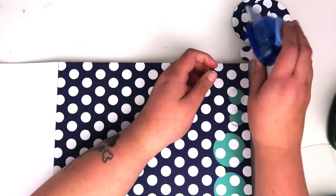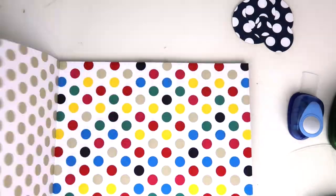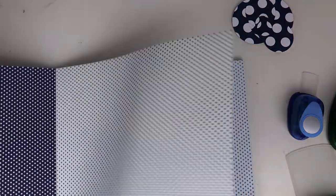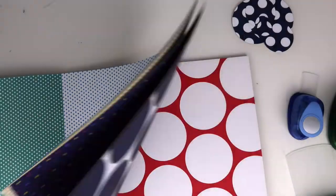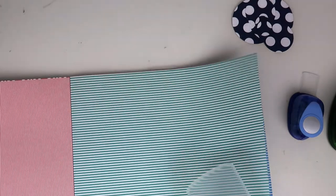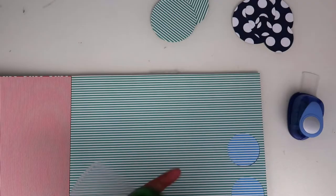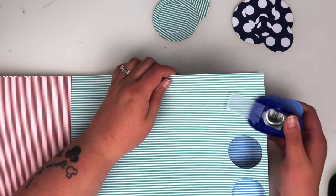I pulled this paper pad from my stash — it's a Do Crafts one — because it's got a whole load of different colours, so I'm going to use this to make my rainbow pattern. I'm just flicking through the different styles: a thin stripy, a bigger polka dot, alternating the different patterns. I do apologise — something's gone wrong with the camera and it's gone really dark when I filmed.